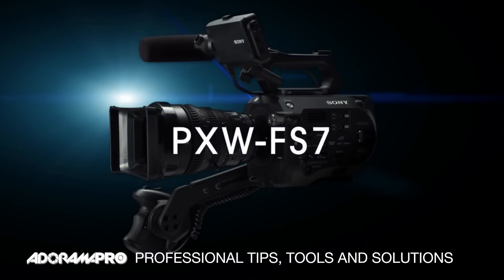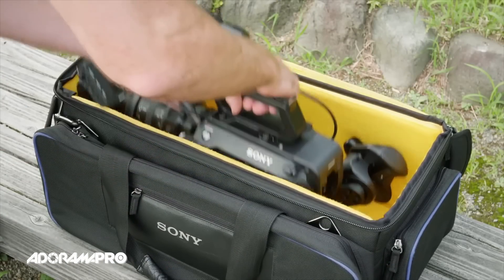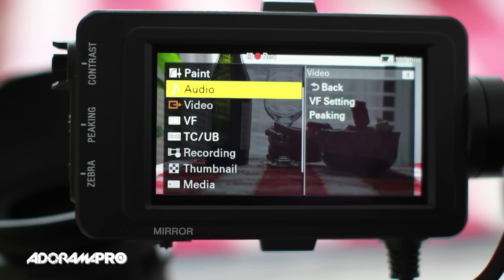The Sony PXW FS7 is finally here. By now, you probably know all the specs of this highly anticipated camera, and we finally put our hands on it to shoot some footage.